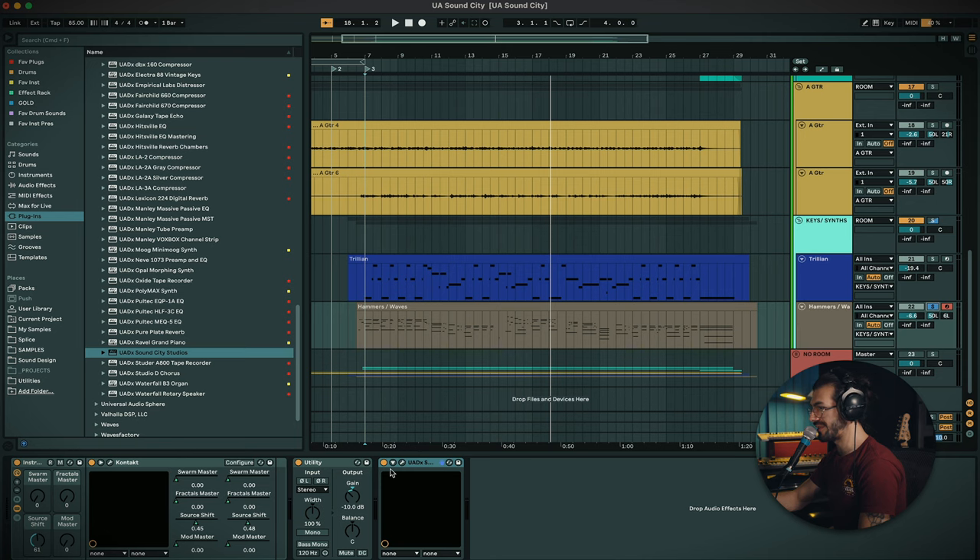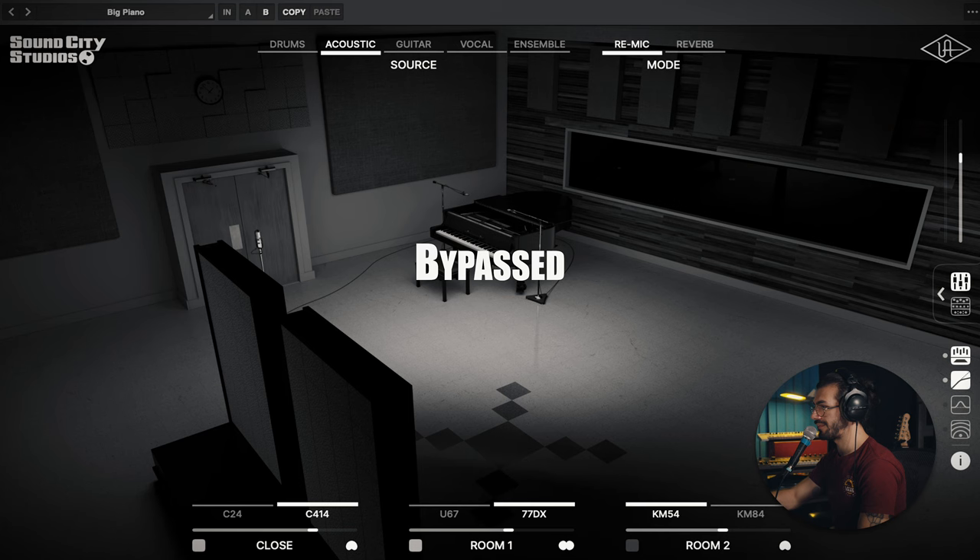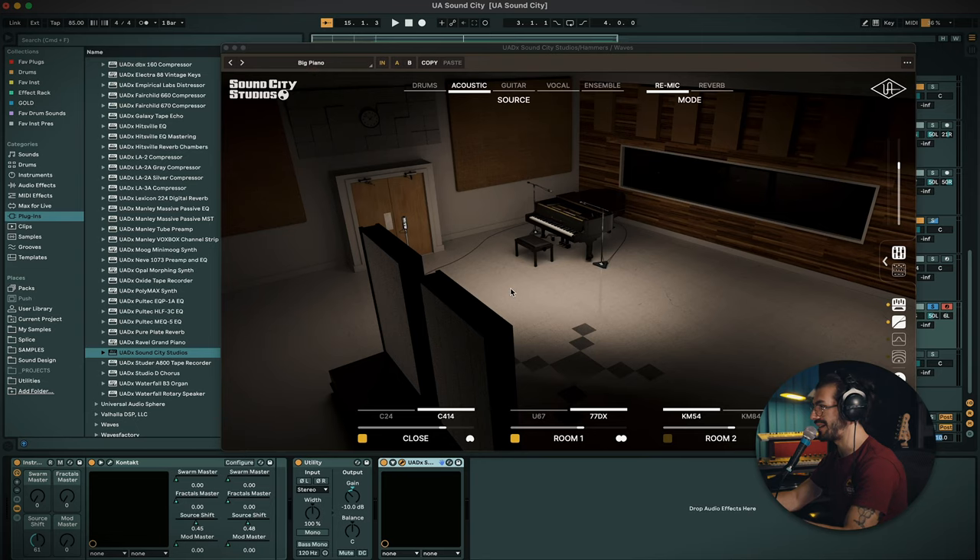They do sound really nice — I like that you have the option of the two. Overall just sounding really great, I'm really digging the vibe of this. I'm actually going to hop onto the piano — something a little bit different — and let's try some processing out. We'll hear the piano dry and then with the plugin.